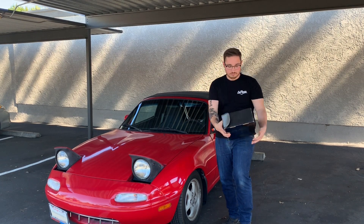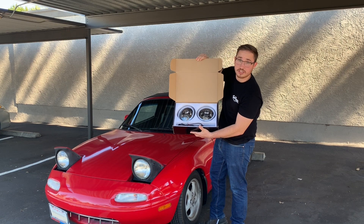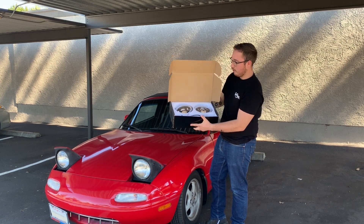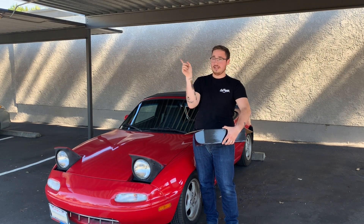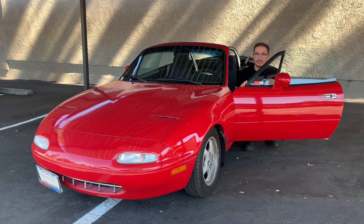Let's get started. These are the LED color-changing headlights. If you guys would like to see the unboxing video, I have that — it'll be in the link down in the description below as well as one of these ID cards. The first step is going to be popping up your headlights. I already had them up and I put them back on just so you guys could see.